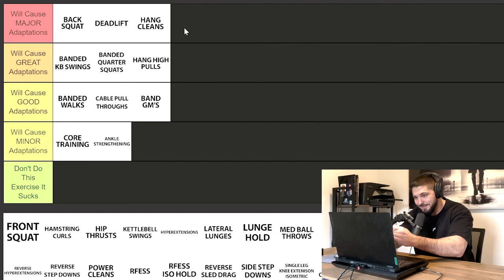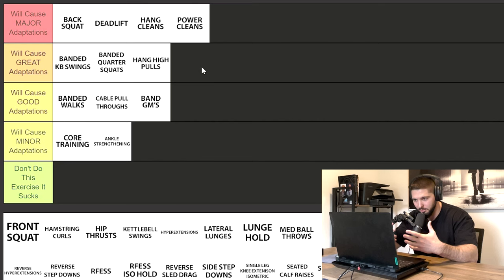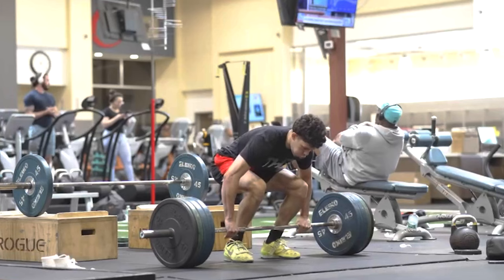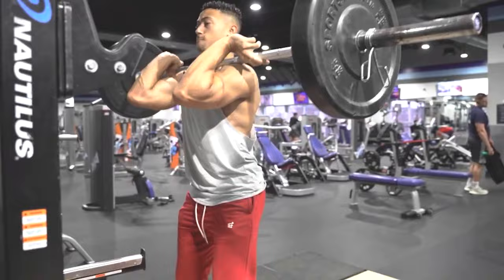Hang cleans require more intent because you don't want to miss that catch. While we're here, I'm putting power cleans in the will cause major adaptations category. So now we have hang cleans, power cleans in major, and hang high pulls in great. With hang cleans and hang high pulls, you're holding the barbell from a hanging position — standing upright. With power cleans or regular high pulls, you're pulling from the floor. Hang variations are a bit more stretch shortening cycle focused; power cleans are more concentric focused.